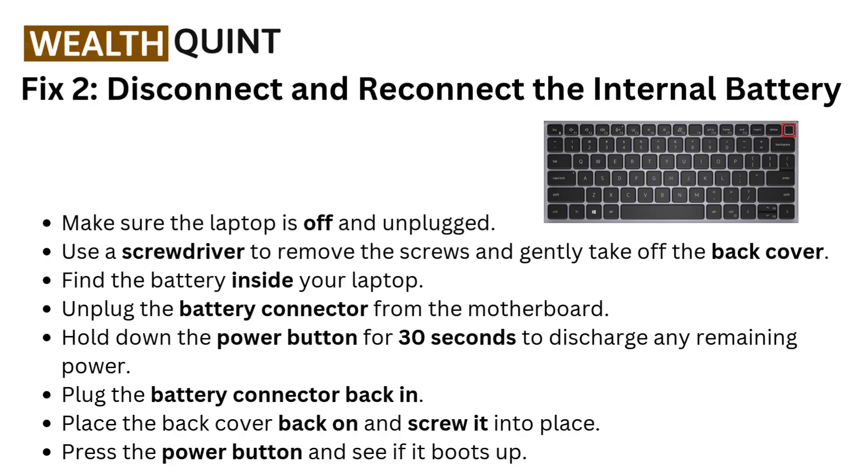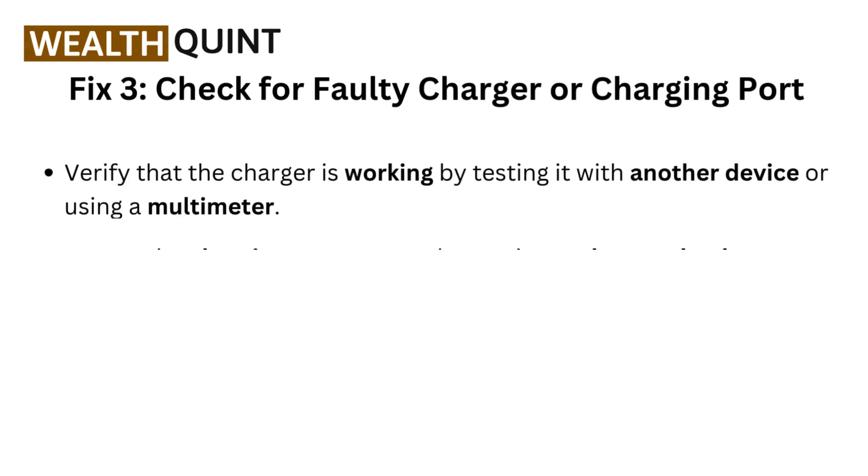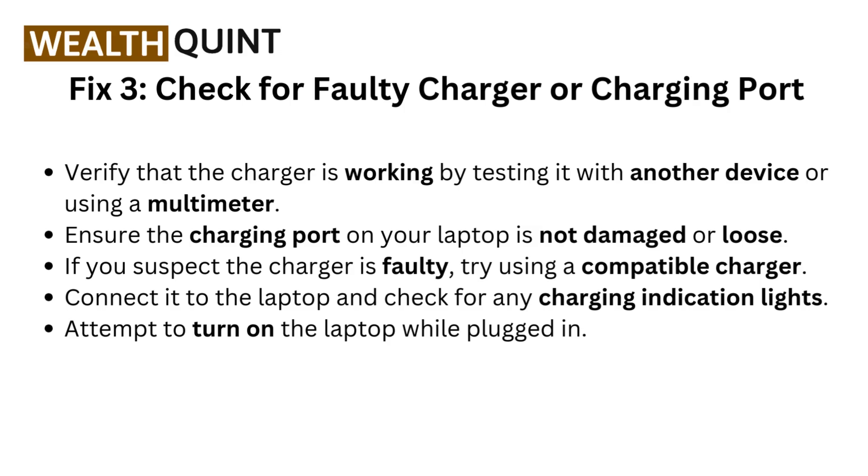Plug the battery connector back in. Place the back cover back on and screw it into place. Press the power button and see if it boots up. Fix 3: Check for a faulty charger or charging port. Verify that the charger is working by testing it with another device or using a multimeter. Ensure the charging port on your laptop is not damaged or loose.